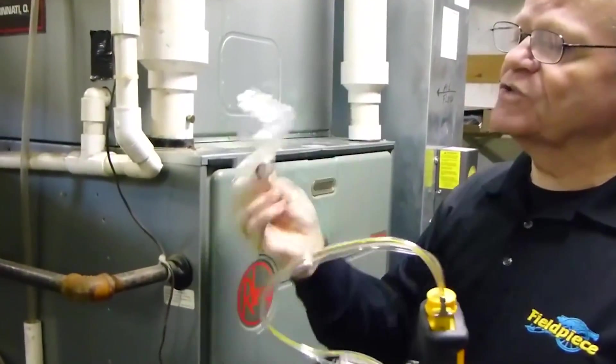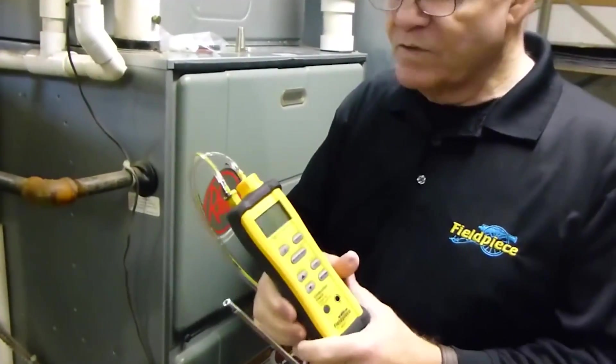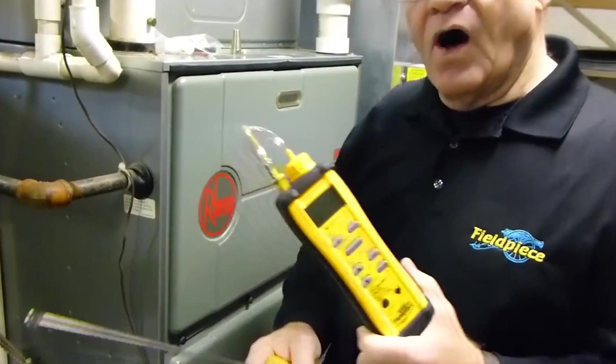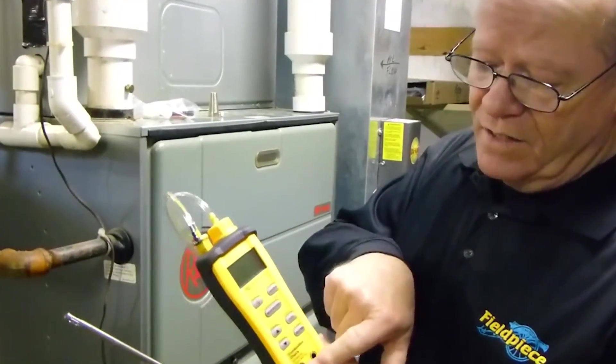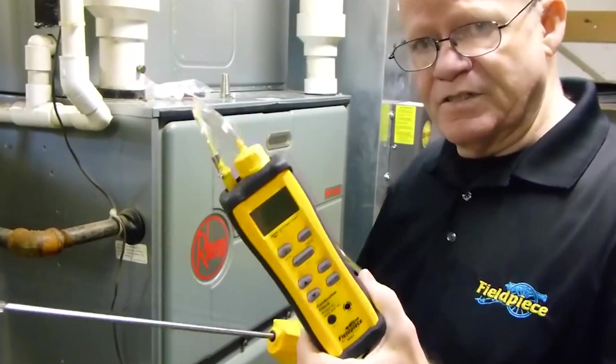It does come with a little screwdriver, and this screwdriver is meant to calibrate your thermocouple. All thermocouples should be calibrated by the way. All you do is stick the end into some ice and water, stir it around, and go ahead and adjust this until you see 32 degrees. Very easy, very simple to do.